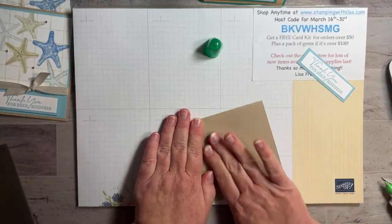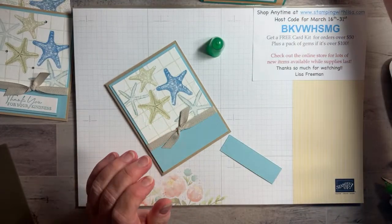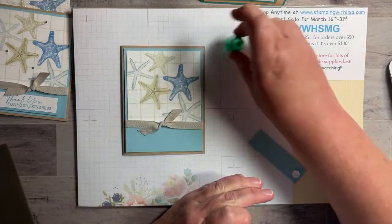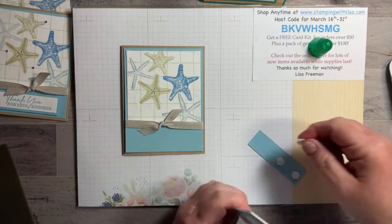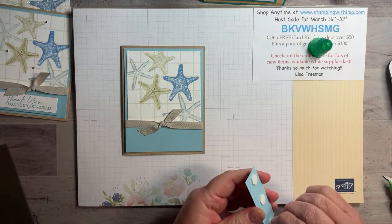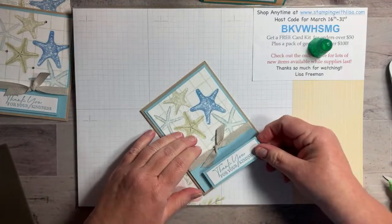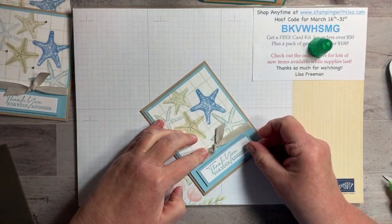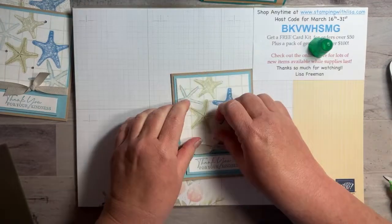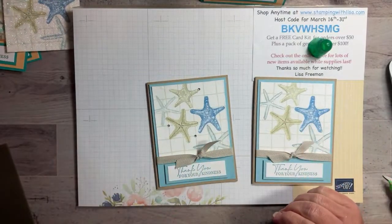I'm going to put this one on with dimensionals — just grab a couple and put them on. Straight for Starla to get a screenshot. Everybody knows Starla — she's the one who does the tutorials to go with these cards for the kits. This weekend I'll be working on the kit that just ended, so if you placed an order in the last couple weeks you'll get that kit — hopefully in the mail Monday or Tuesday.